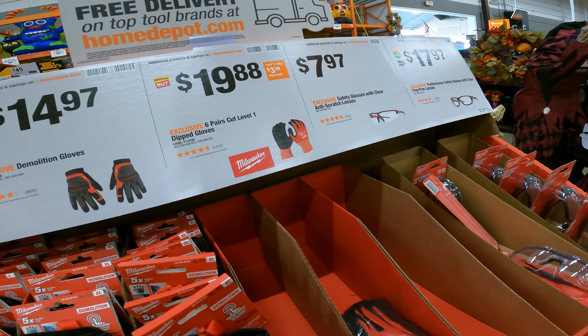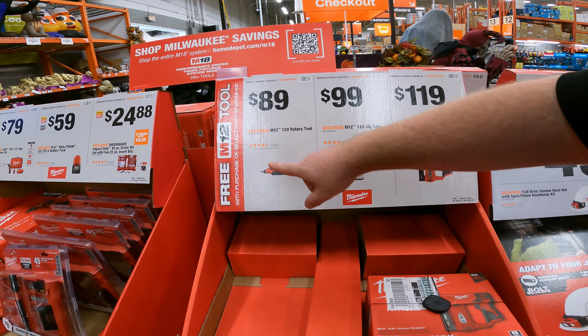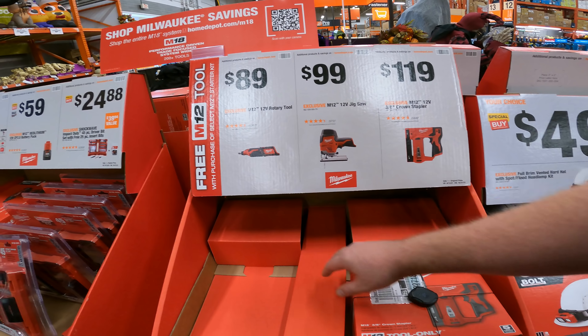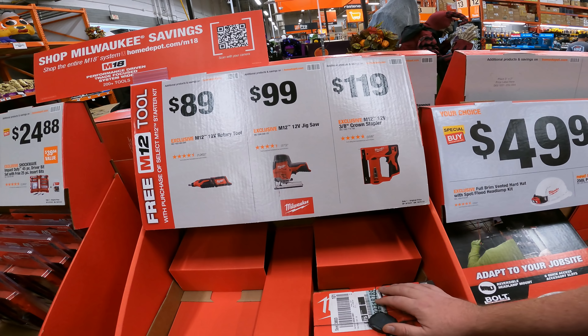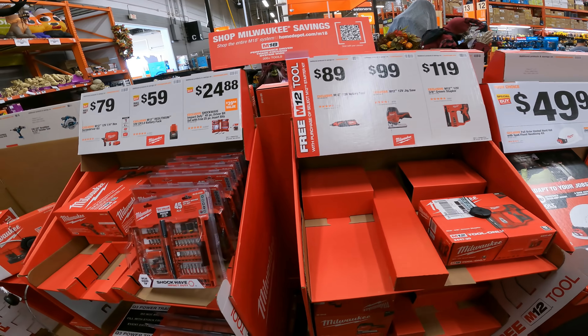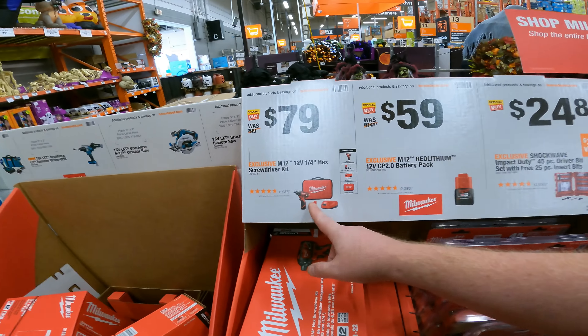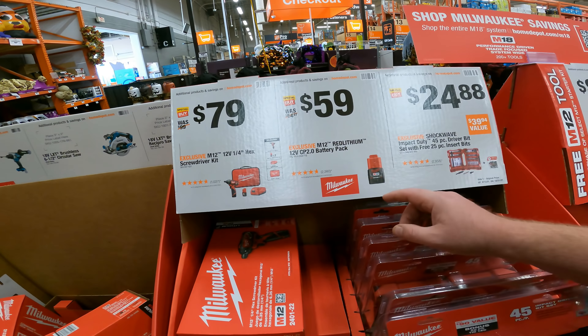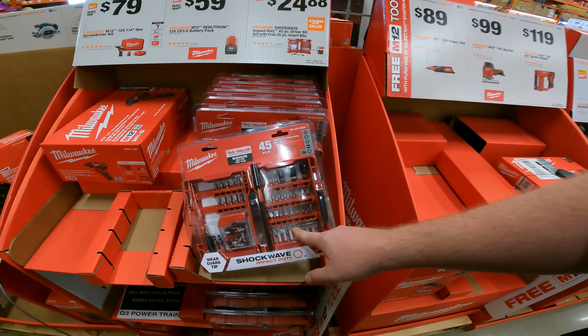But I wanted the winter ones — I'm just going to use them as winter gloves. We still have the free M12 tool with the purchase of the starter kit. You can get your $89 rotary tool, jigsaw, and crown stapler — these still are all hacking right now. We still have a special buy: $79 for the quarter-inch Hex True Driver Kit, $59 for the 2.0 12-volt battery, and $24.88 for your Shockwave Impact Duty Driver Bit Set.